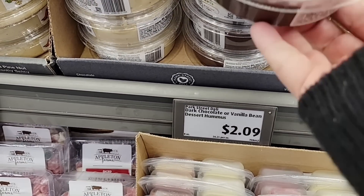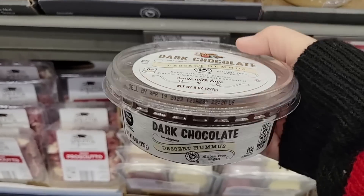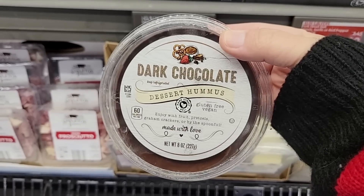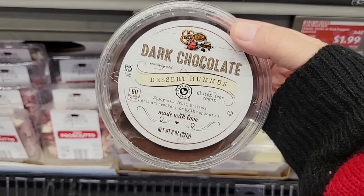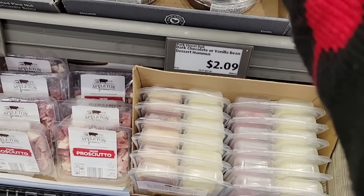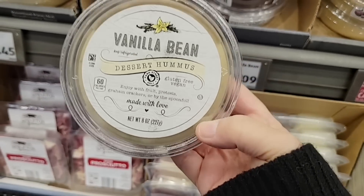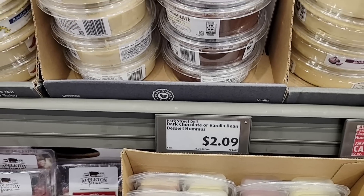I'm going to be brave next week — $2.09 for the hummus. Dark chocolate dessert hummus. I still think it has a savory taste, but I will try it. They also have vanilla. It's made with love, gluten-free, and vegan. So next week I will definitely try those.